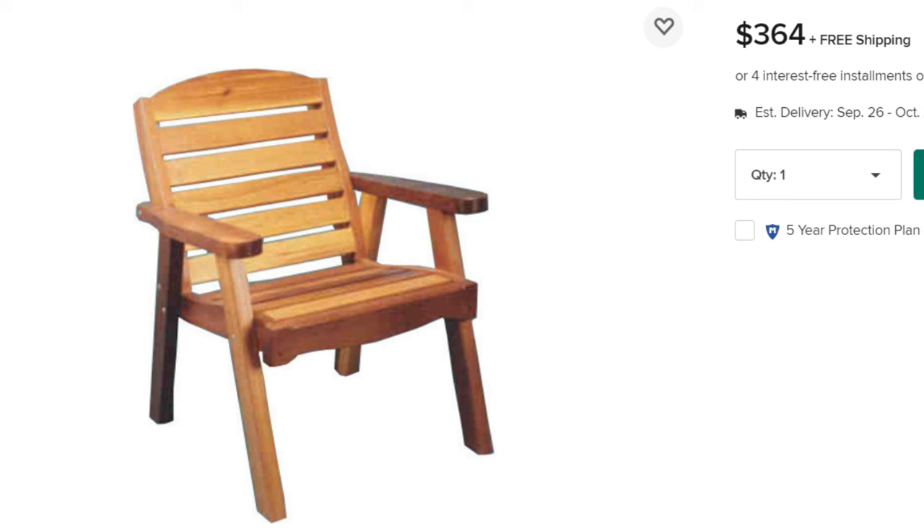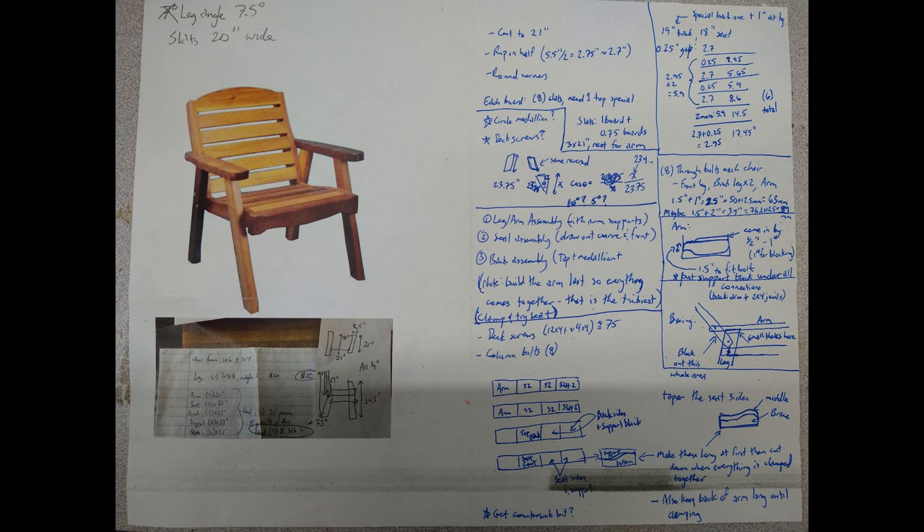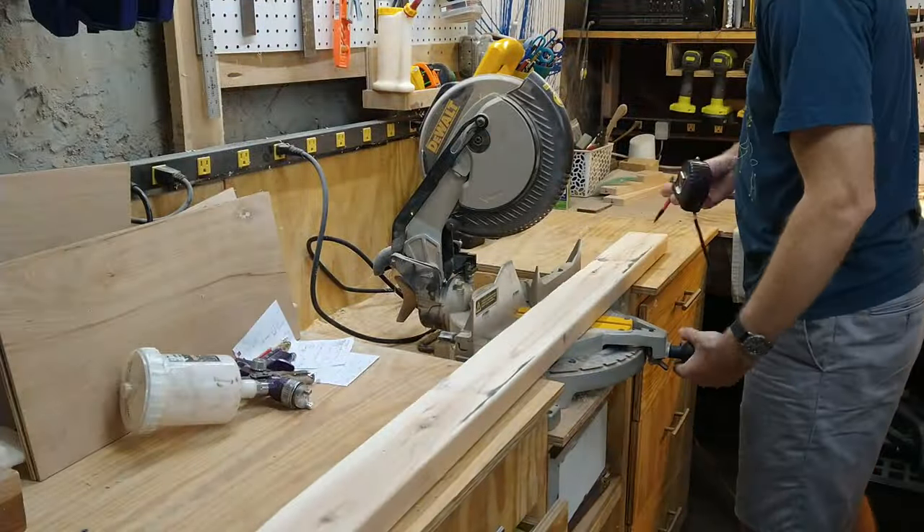We're in need of some new outdoor furniture for our deck and I like the look of this cedar chair, but $364 a piece seemed pretty steep. So I took that picture, jotted down some notes and got started in the workshop.